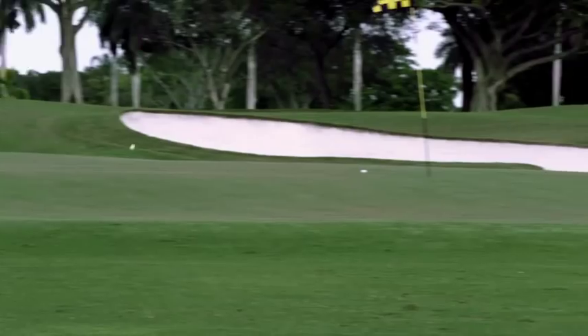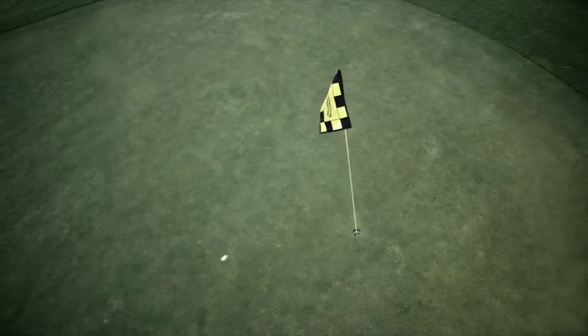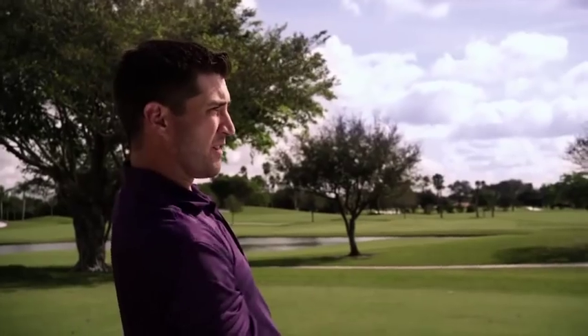That's a great ball flight. I'm reaching this one in two today. Looks like I'll be putting for eagle. That got a super soft feel to it. I can really control that ball. That ball just bores through the air. You can really feel it off the face.